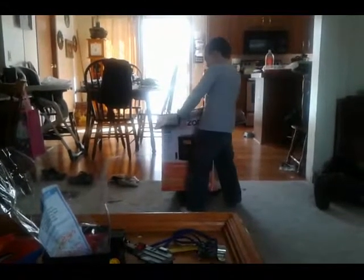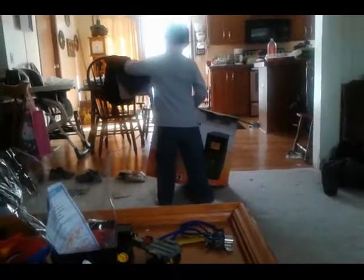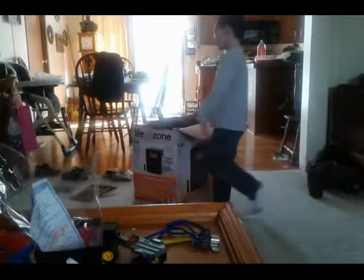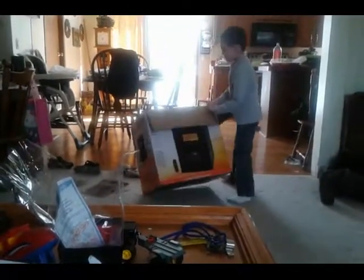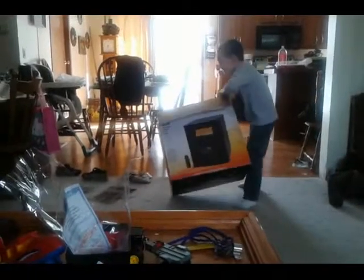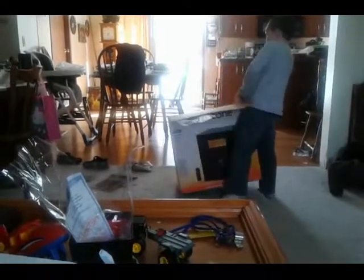I'm gonna show you how to tear apart a box of parts. That's why I'm making a cat bed out of a cardboard box. New Crazy Jacob episode. Are y'all real busy right now? Me building a cat bed for a cat.